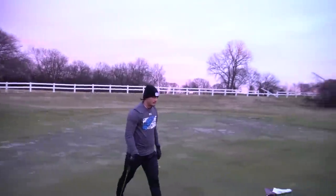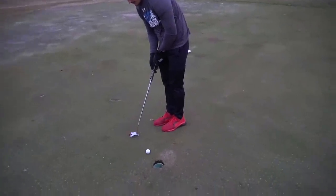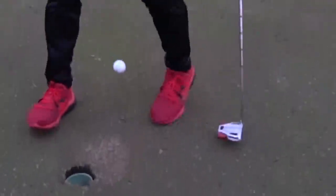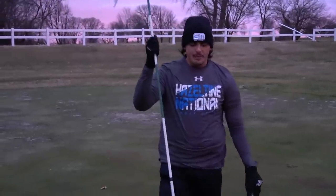And that one's gonna be short. Matt, you're gonna go two down. Matt is currently three over par through two. Come here! I'm fine, I can still win. I just have to get a better mentality going.